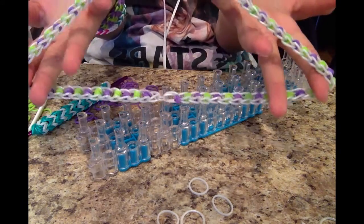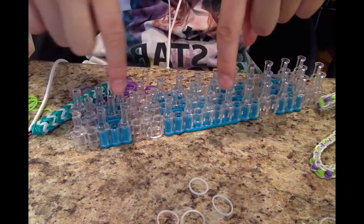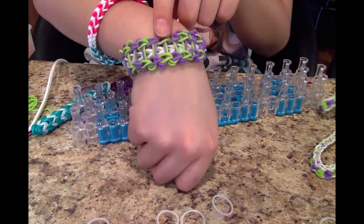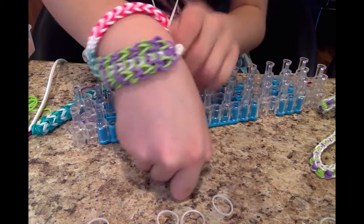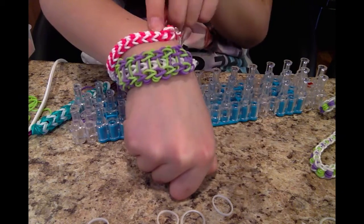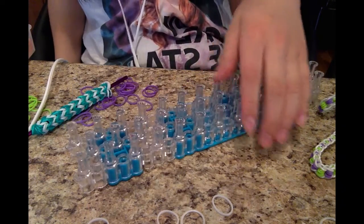This is a halo. If you're watching, please remember to subscribe and comment down below and tell us what other bracelets you want us to make. We have a ladder bracelet request, an inverted fishtail — just leave it in the comments and we'll make sure we get to it.